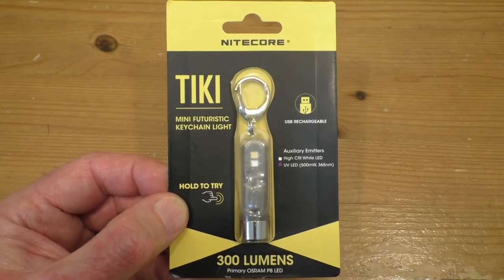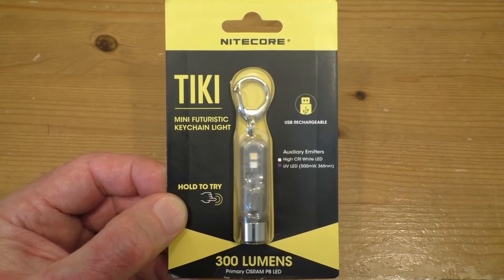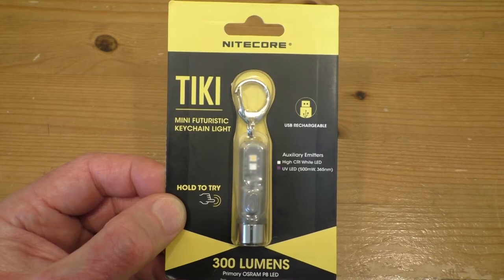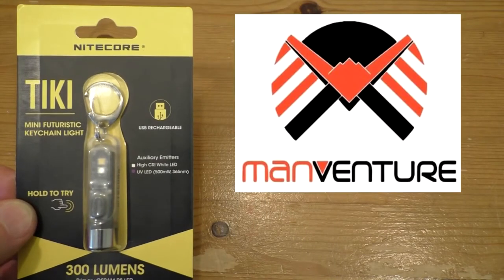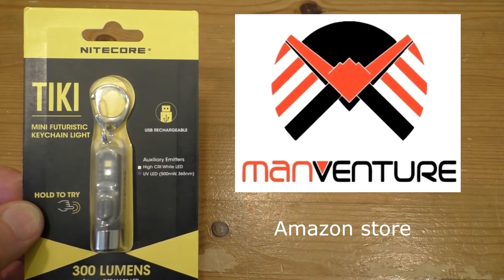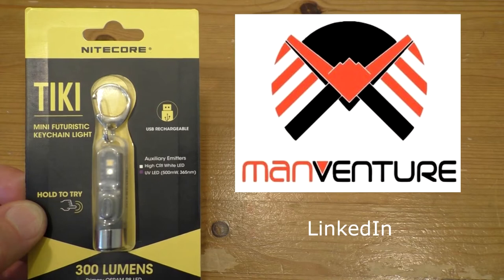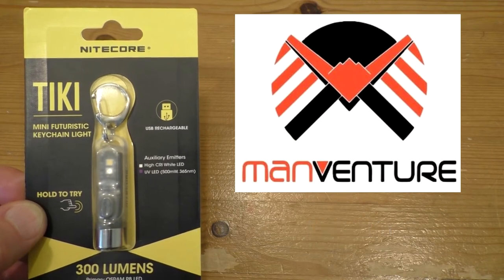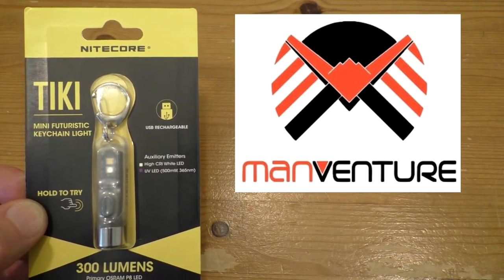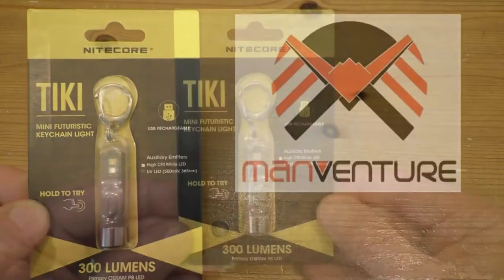Hello everyone, today I'm going to be taking a look at this Nightcore Tiki keychain light that was very kindly sent to me by Manventure. I will put some links to their Amazon store, their Instagram, their Twitter and their LinkedIn pages in the descriptive text down below.